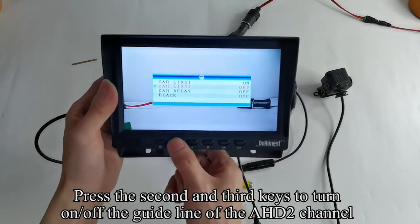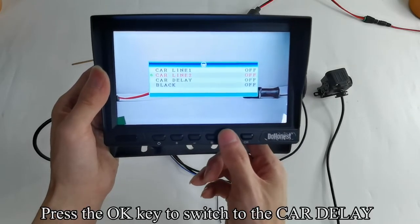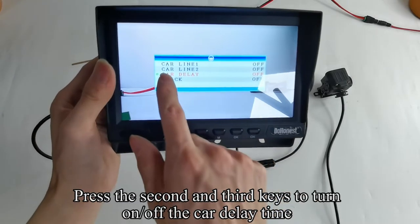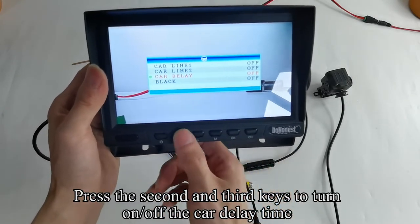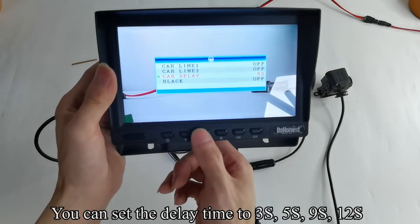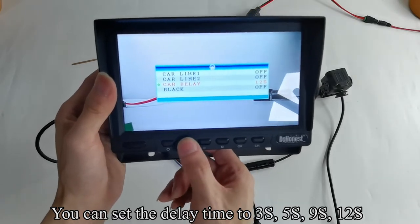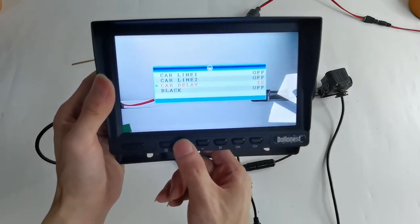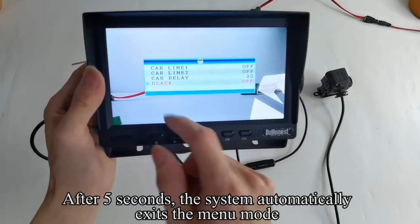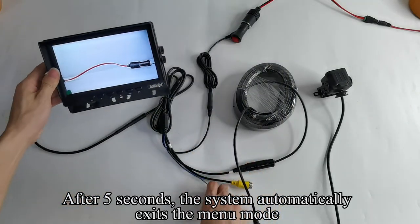Press the OK key to switch to car LINE2. Press the 2nd and 3rd keys to turn on or off the Car Delay Time. You can set the delay time to 3s, 5s, 9s, or 12s. Press the OK key to switch to black. After 5 seconds, the system automatically exits the menu mode.